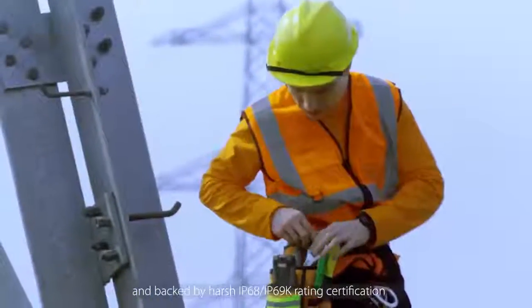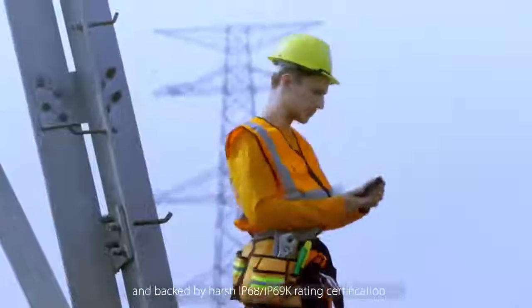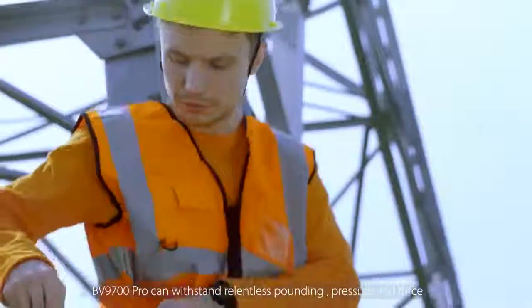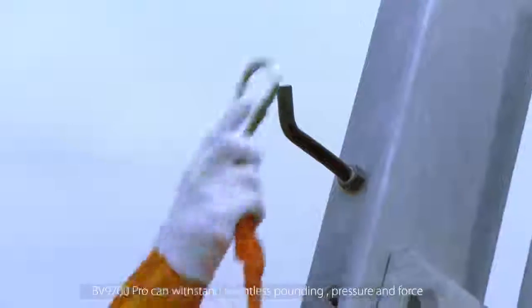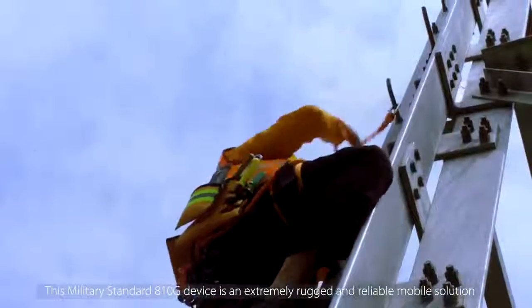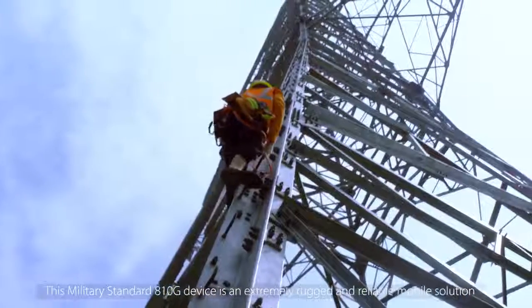Engineered with industry-leading precision and backed by harsh IP68 and IP69K rating certification, the BV9700 Pro can withstand relentless pounding, pressure, and force on the job site, in the field, or in search of adventure. This military standard 810G device is an extremely rugged and reliable mobile solution.